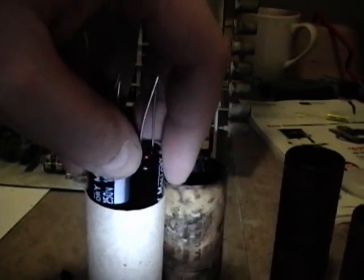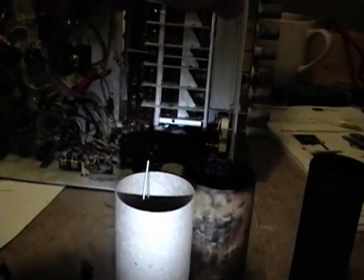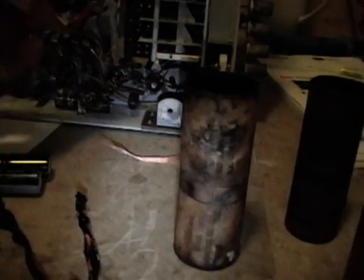Here are the two new capacitors that will go inside and I got very lucky because they just happened to slip right down inside. And then I'll attach some new wires.